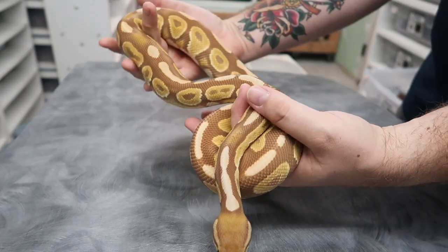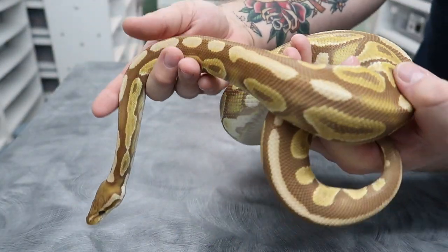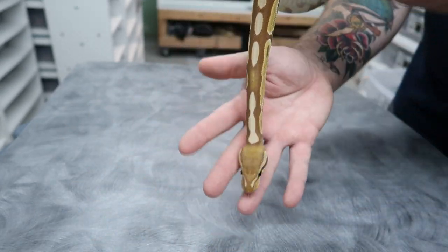All right, so this is the dad. You guys have seen him a ton — this is Pharaoh, the cinnamon ultramel. He sired a bunch of clutches for us this year, did really really well. We've got some cool plans for what we're going to do with him next season.